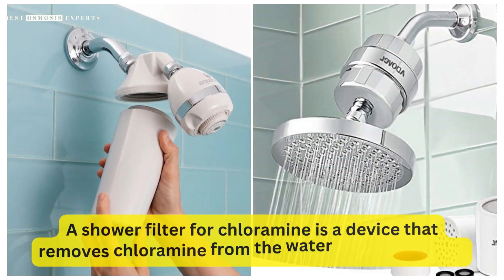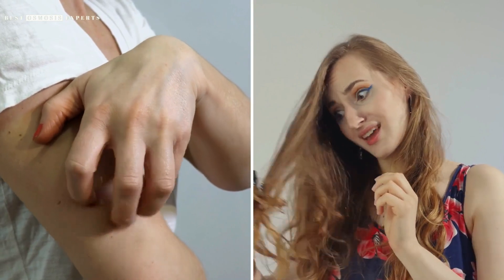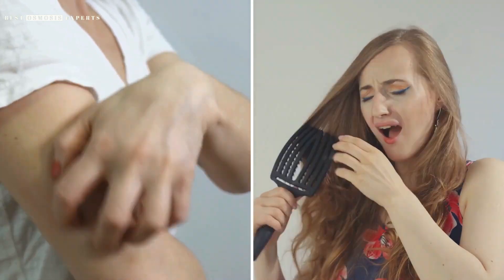A shower filter for chloramine is a device that removes chloramine from the water in your shower. Chloramine is a disinfectant used in many municipal water systems that can cause skin irritation, dryness, and hair damage.